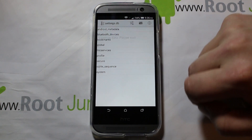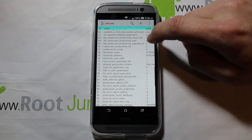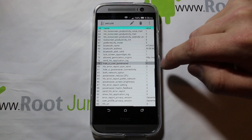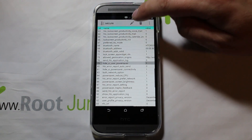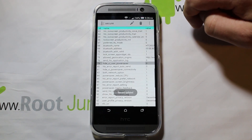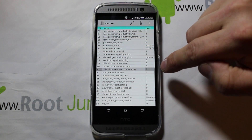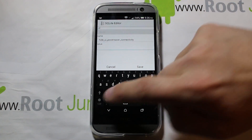Then click on Secure, and we need to find two things to enable in here. This is easily reversible if you decide to turn it off. Find the entry called hide_ui_user_power_saver — it says 1. Make sure it's highlighted, click the pencil icon to edit it, change that 1 to a 0, and hit Save.